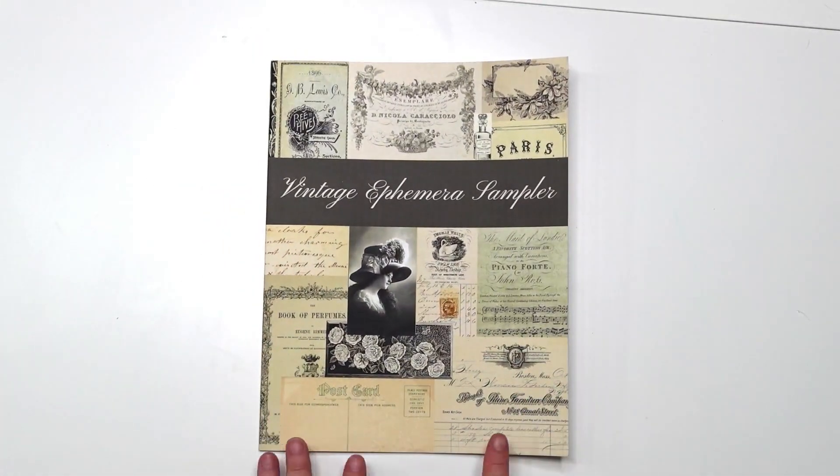This is a fantastic one that I do reach for when I'm doing my paper crafts. I love it.